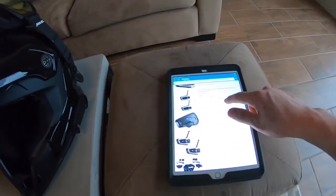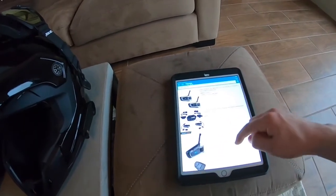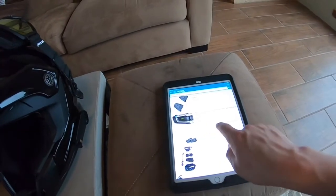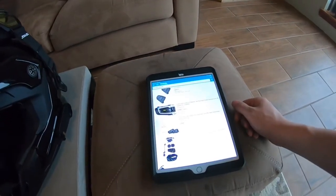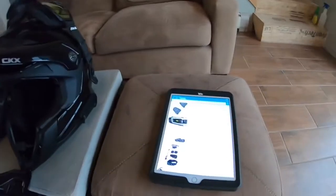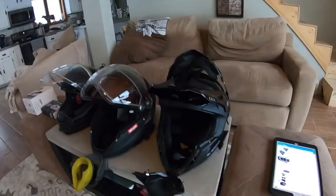These are all Cardo's comm systems. These are the PacTalk Bold — that's their new model. But they do still have the SmartPak, and that's about $284 on Amazon for two of them. So if you have you and a spouse or a friend, you can split it. They're not overly expensive.